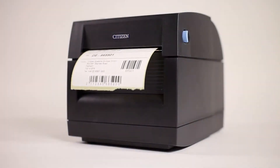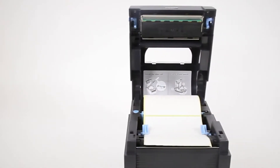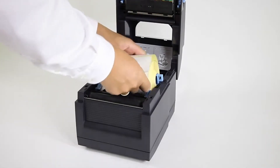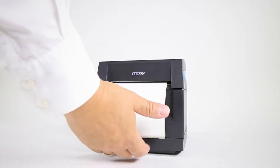The CLS300 packs all the essential features required for regular or medium volume label printing into a compact, robust case. Featuring quick and easy media changing, with drop-in paper loading and a variable paper width up to 4 inches wide, the CLS300 also has EasyPrint, Peel and Apply options.